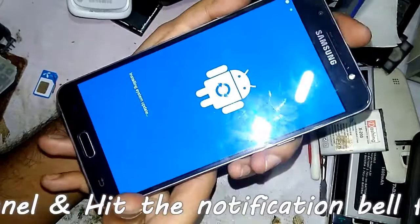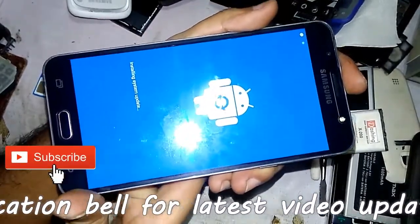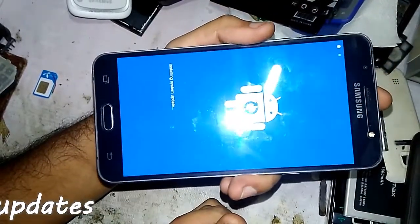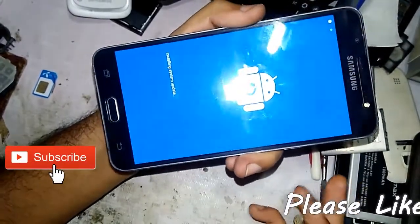Now you can see the Android logo with the text 'Installing system update.' Hold it for a second, then release all the buttons and hold the phone.